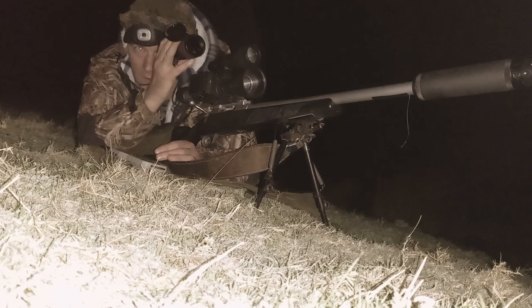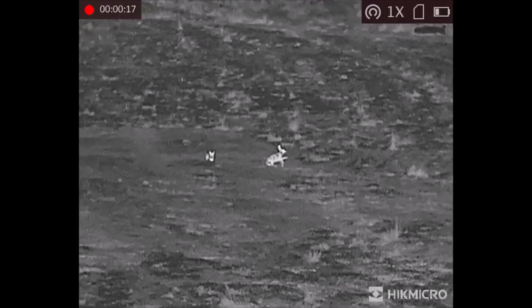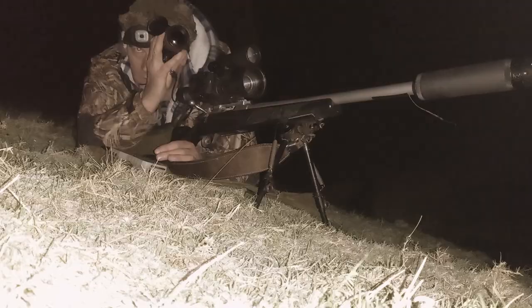Just watching two hares now. These hares were around 100 yards away, and I could see them nice and clear in the FH35. They're good to see, hares. I like seeing hares. Don't shoot hares.